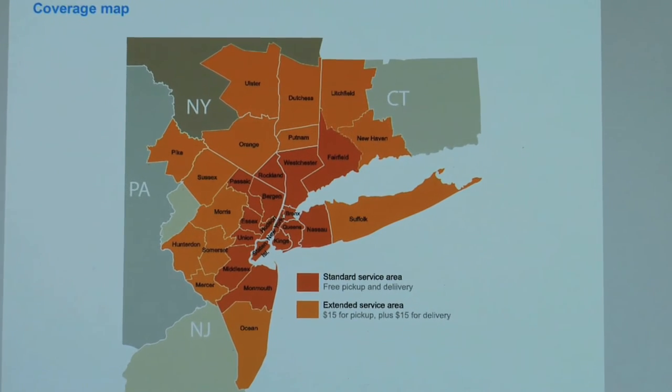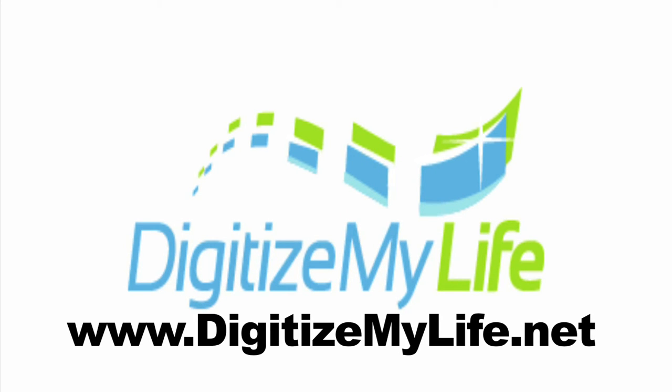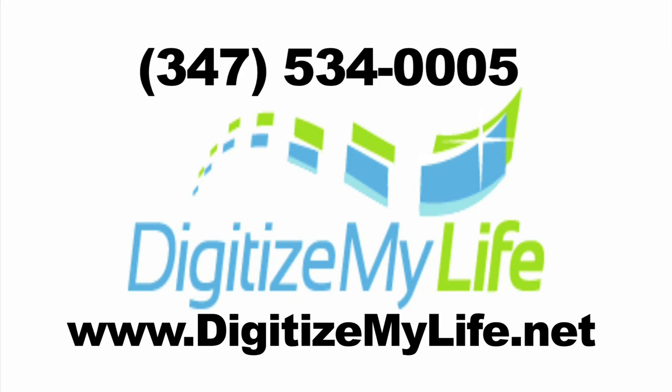The Digitize My Life service is now available across New York City and the entire tri-state area, with free pickup and delivery included with every order. Schedule your free pickup now at www.digitizemylife.net or by calling us at 347-534-0005.